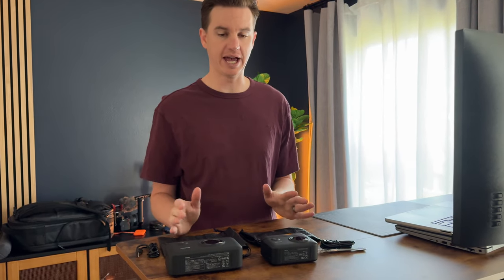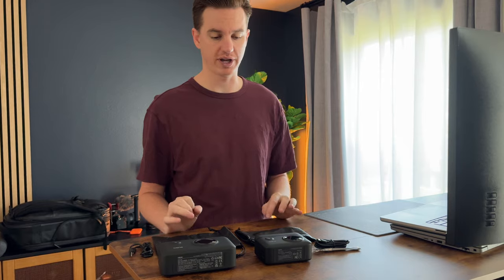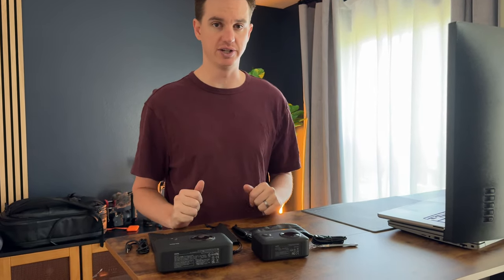Today we are comparing these two Lano battery chargers. They are both battery chargers for camera batteries and I'm going to show you in detail the differences between these two products.